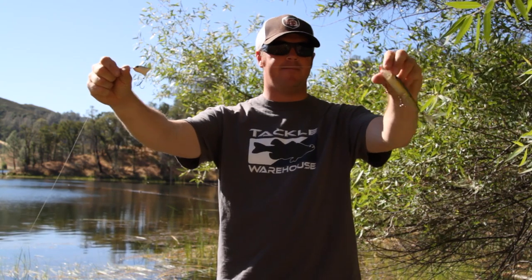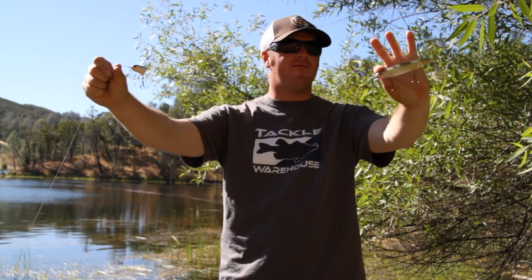What you do is tie that on 12 to 24 inches in front of your topwater, your walking bait. When you walk that bait in the water, as the Spook is going left and right, the Frontrunner is doing the opposite — it's walking out in front of the other bait.